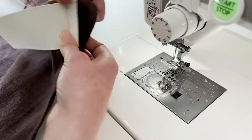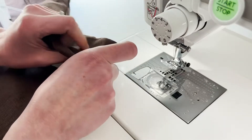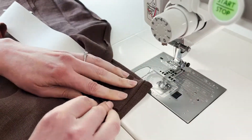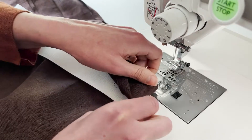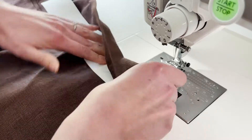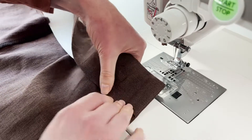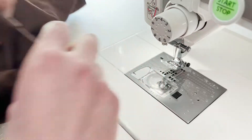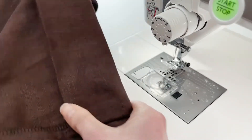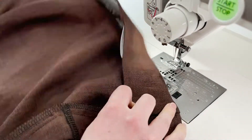So once I've got my stitch length, I am going to flip my waistband piece around so I can start to see what it's going to be like when this is fully encased. On the right side it's going to look like this, and what we're going to do is we're going to now partially finish this casing.